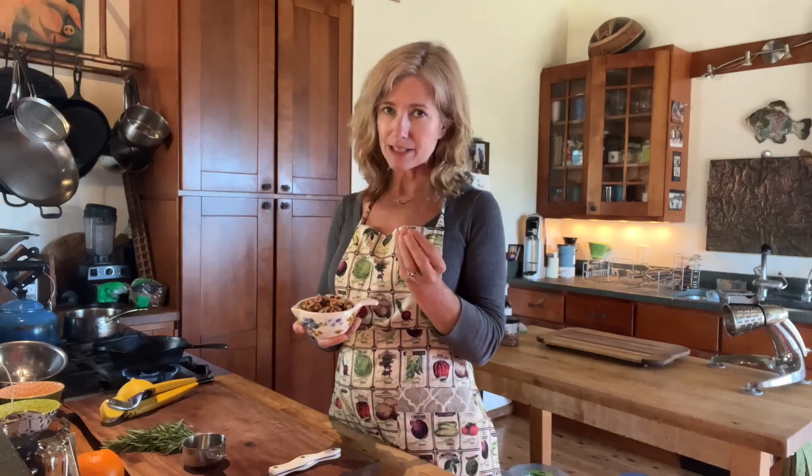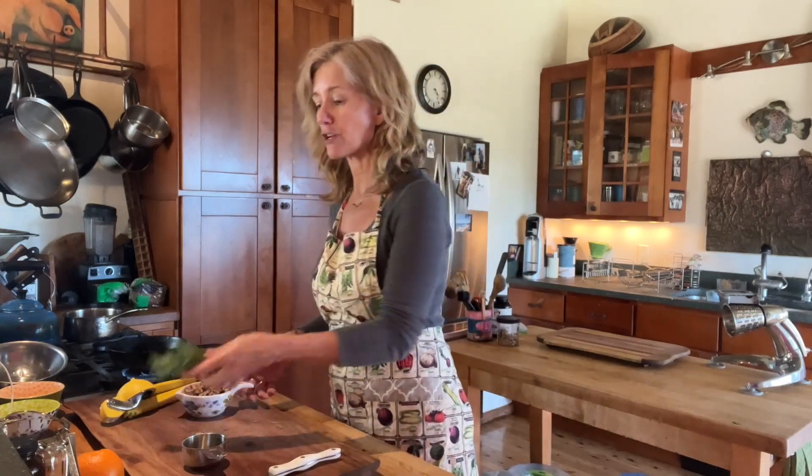So these walnuts have been dehydrated, and they're really crispy and a little bit salted, so they're delicious. And then I have some fresh rosemary.